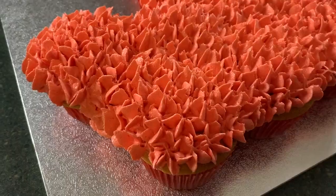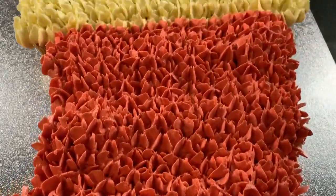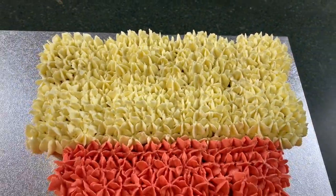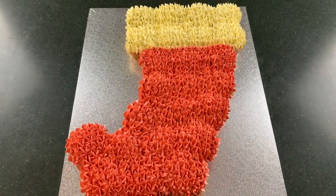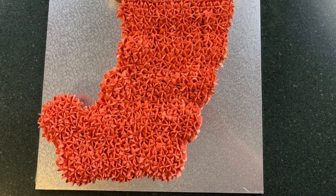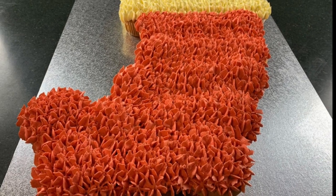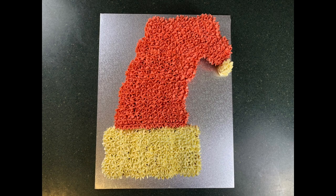That is how super simple it is to make this Christmas stocking cupcake pull-apart cake. All you need is those cupcakes — you can use a packet mix if you don't feel like making them from scratch — and just some buttercream which you can color into any decorations you want. Plus, if you turn this thing around and add a little bit of white icing to the end, you suddenly have yourself a Christmas Santa hat cupcake pull-apart cake.